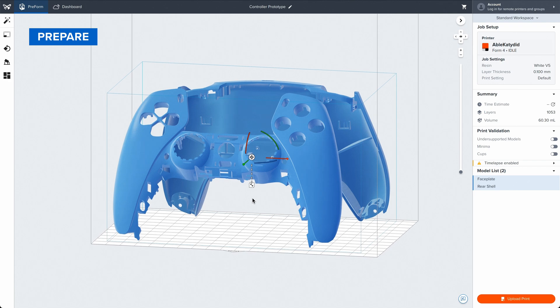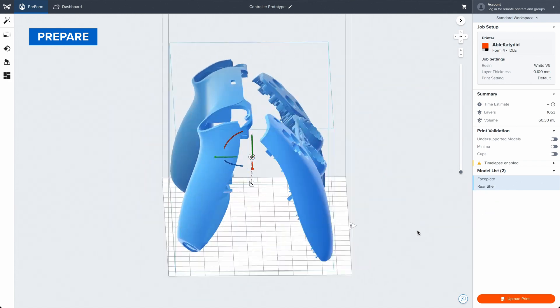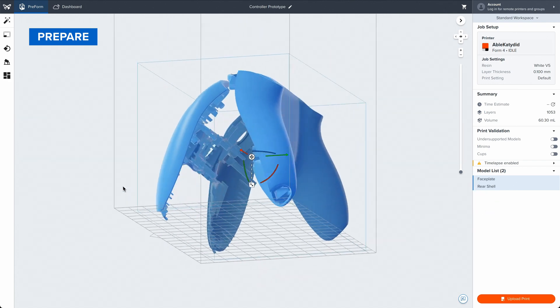Open the file in Preform, the easiest to use print preparation software in 3D printing. Preform is free, so anyone on your team can use it.